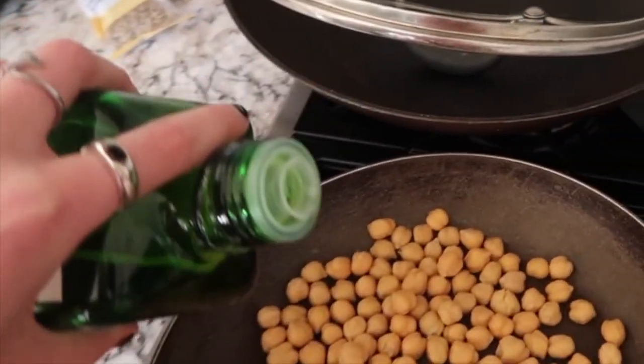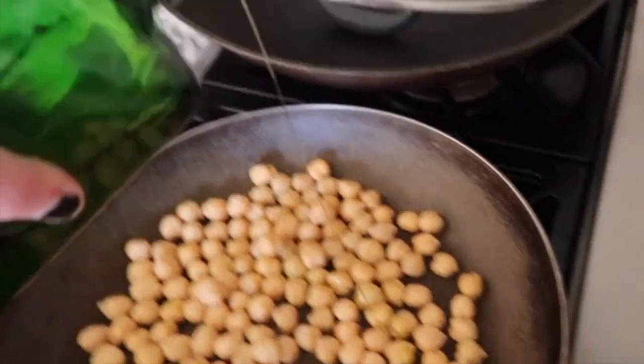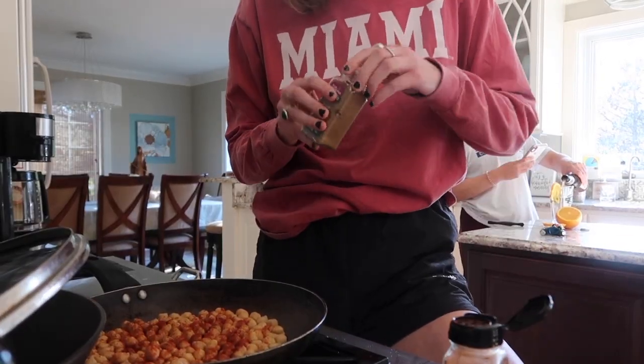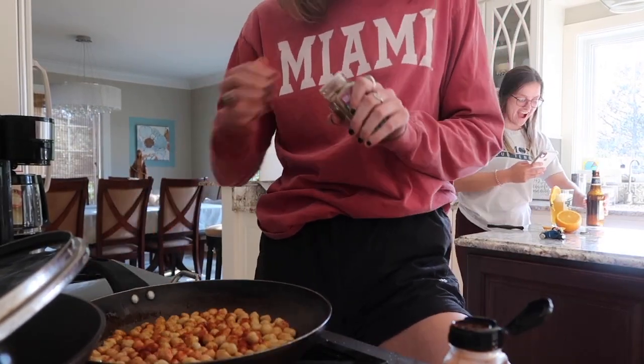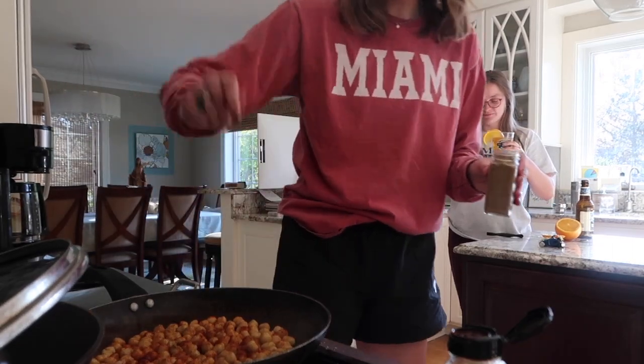We're going to pour a little bit — one, two, three, four. That's good enough. Claire and I are alcoholics. What the hell? I'm making a mess.